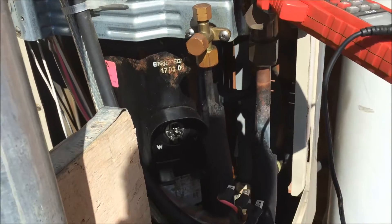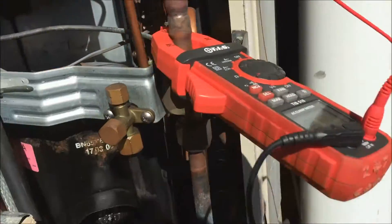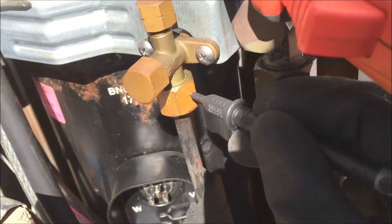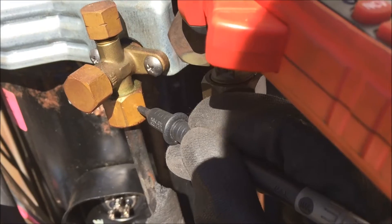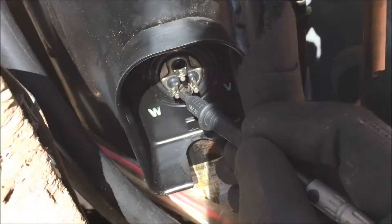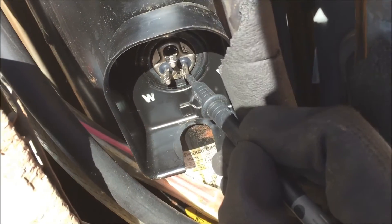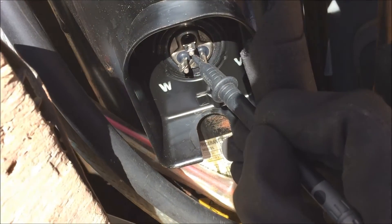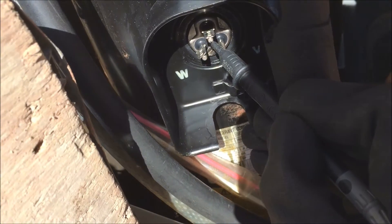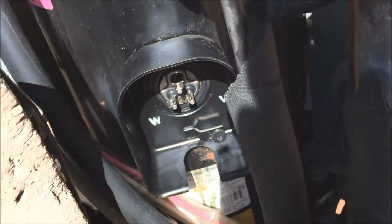Okay, so now I'm by the compressor. I've got my earth lead on the earth and now I'm going to test the pins out for continuity. I've tested it and I know that it's working. So I'm just going to go to the pins. None of them are down to earth, which surprises me — I would have thought they would have been. Okay, so now I'm going to check for continuity with the pins.